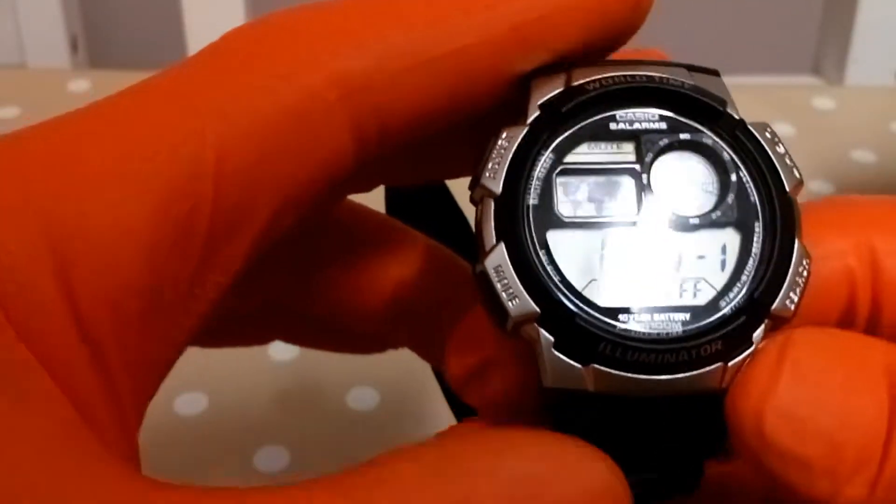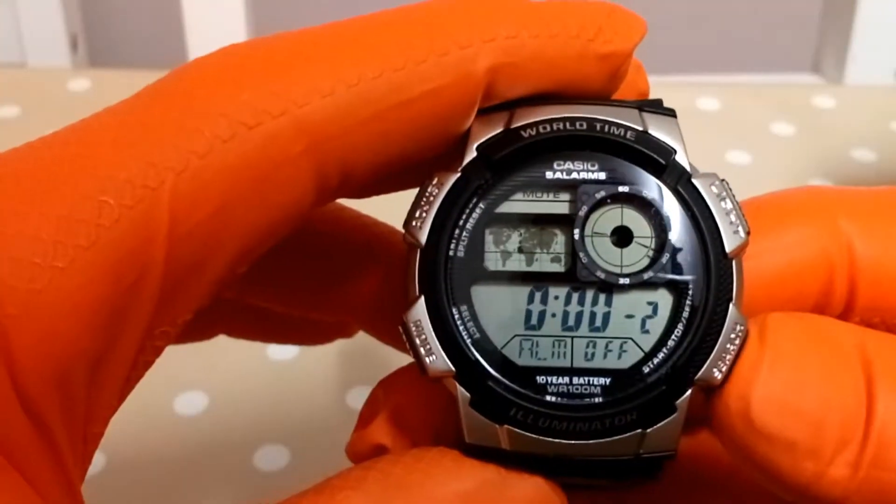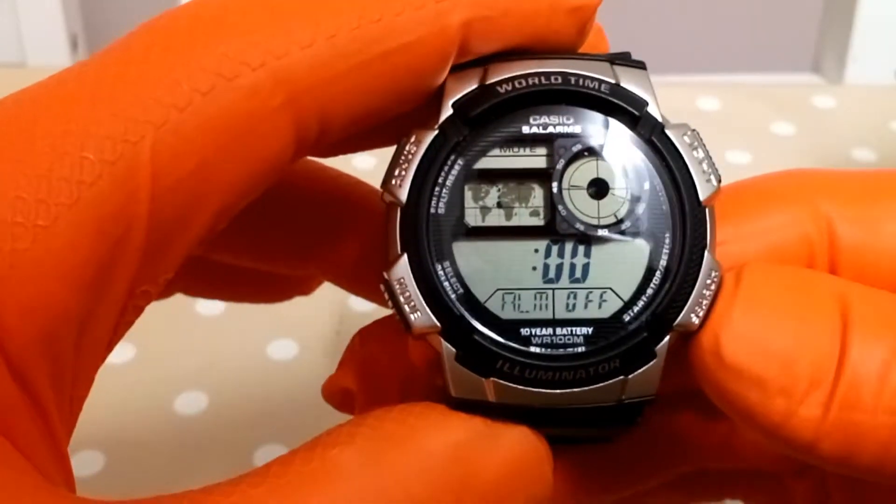That's alarm mode — you've got five alarms and an hourly signal.